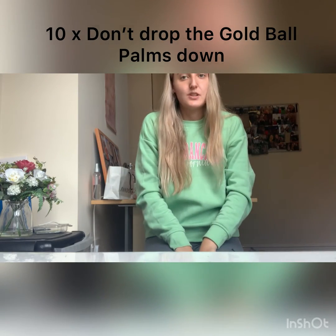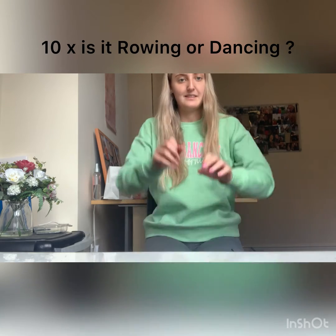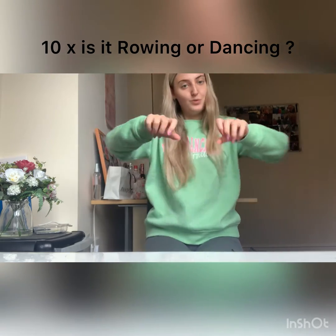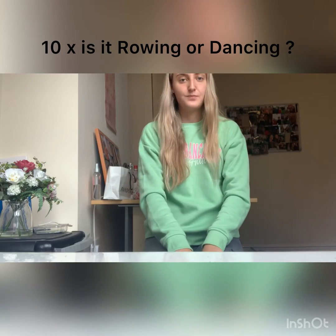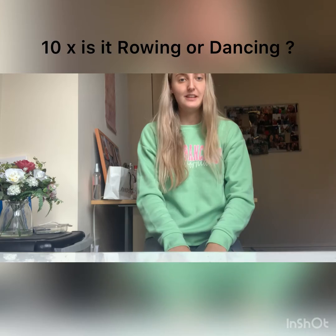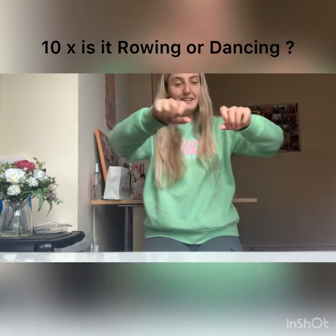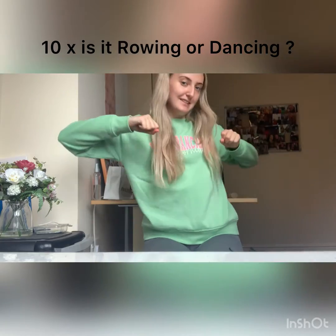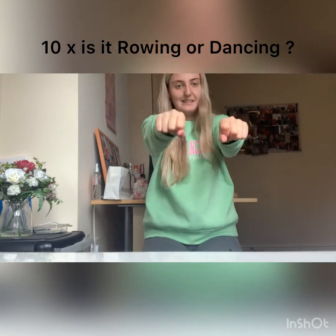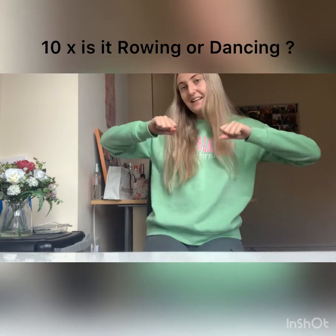The next move is called Is It Rowing or Is It Dancing? It's going to be like this, and you can do a bit of dancing while you're doing it. One, two, three, four, five, six, seven, eight, nine and ten.